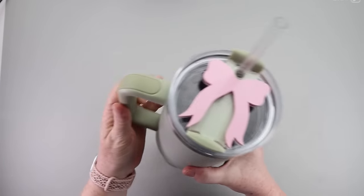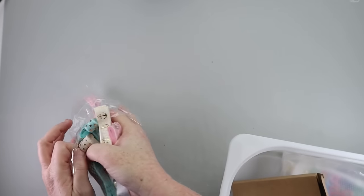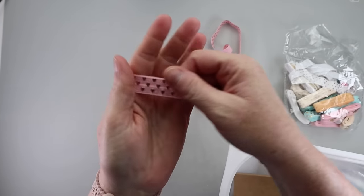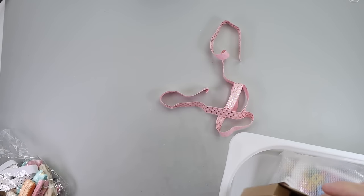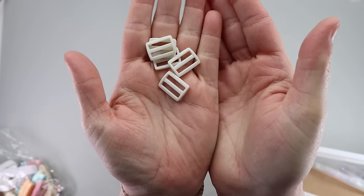Grab your favorite tumbler — it does not matter the brand — and you want to grab yourself some printed elastic, because since December I have been trying to come up with a fun way to make a water tracker and I have finally figured it out. I got all of this stuff from Amazon; everything is linked down below in the description box.